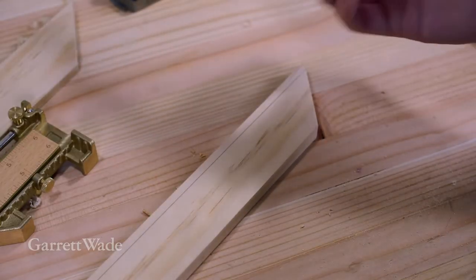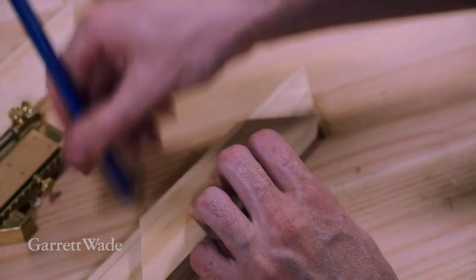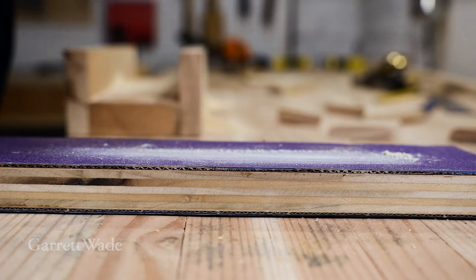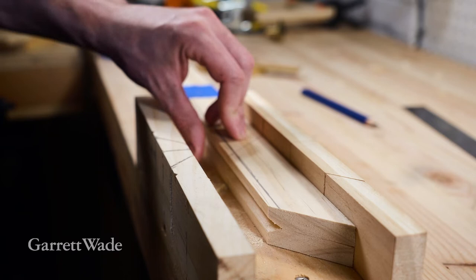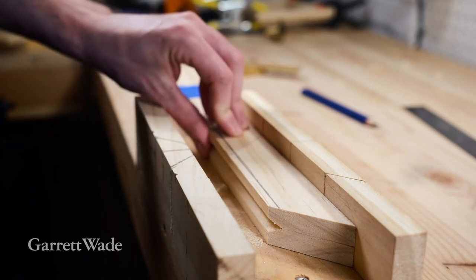The pieces that I cut out become my template for my other sides. And if your cuts aren't perfect, you can clean them up a little bit on some sandpaper that's glued to a flat piece of wood. Another great trick is to stack your rails so you can cut your sides at the same time, ensuring that they're exactly the same length.